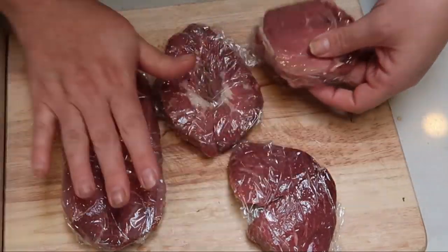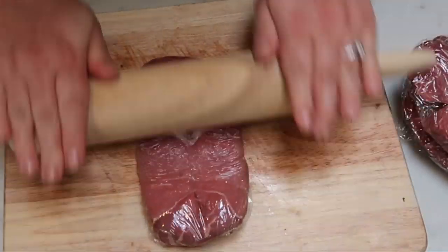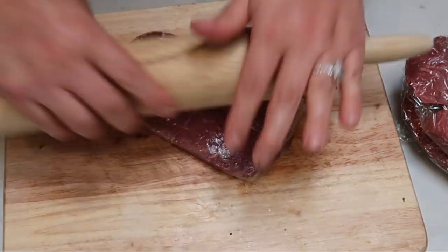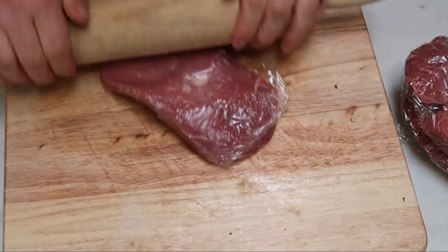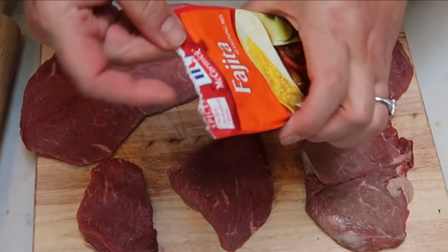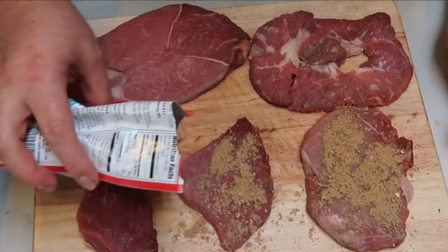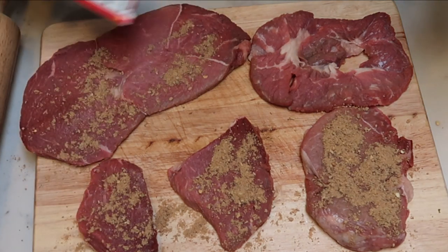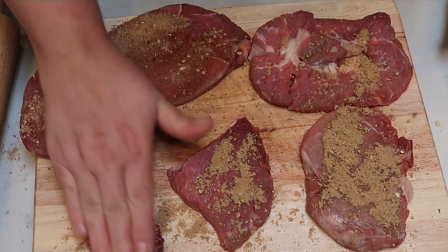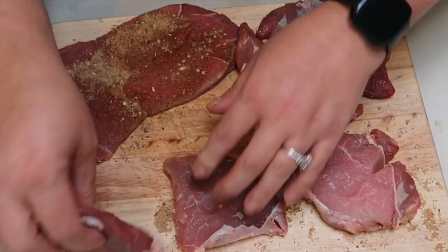Once you've cut your steak and butterflied it open, we're going to take a meat tenderizer — I wrapped mine in saran wrap — and we're just going to roll it out until our steak is about double the size and really, really thin. That's going to make it a lot easier for us to make our roll-up. Once you've pounded out your steak nice and thin, go ahead and take your fajita seasoning mix, sprinkle it over all of the pieces of steak, and then cut your steak into two-and-a-half by five inch sections — that's what's going to make our roll-up. Rub the fajita seasoning in, flip it over, and season the back too.